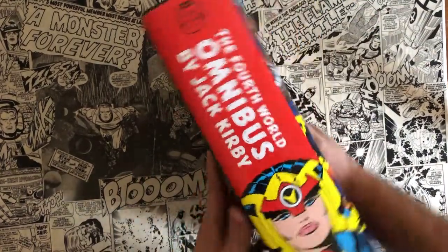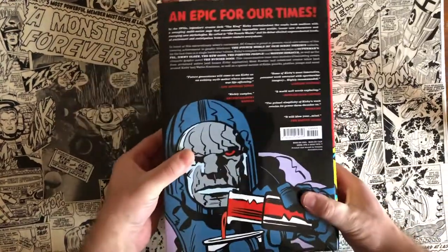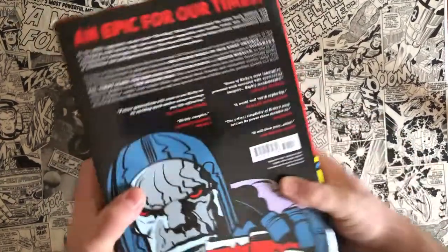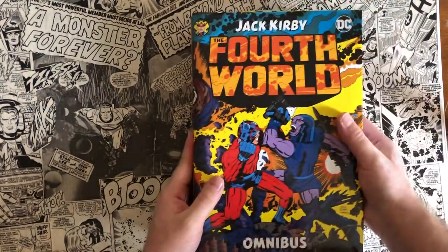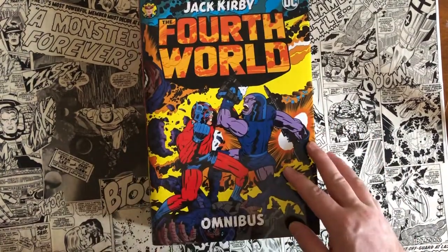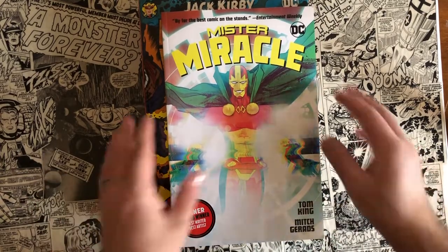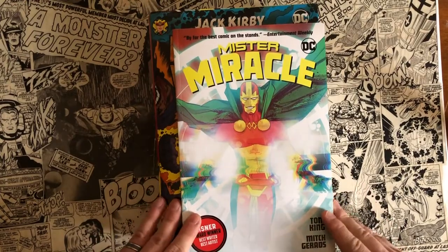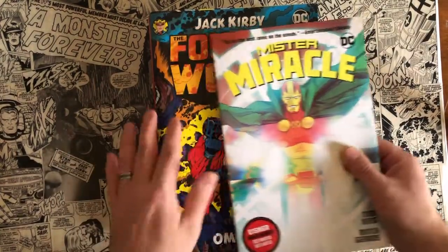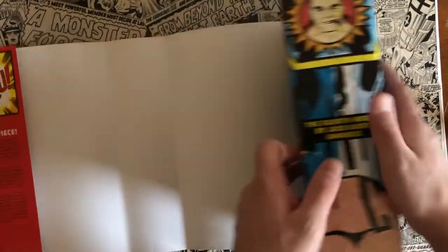So obviously this is a huge, massive tomb of a book — I can't even fit it into the camera. Fourth World Omnibus by Jack Kirby, and on the back you get Darkseid. If you're not familiar with the omnibus format, this is one of the larger ones you'll see released by Marvel or DC. It comes in at like 1500 pages. One of the great things about it is that not only does it collect 1500 pages worth of comics, but the artwork is oversized. This is your typical trade paperback — the same size as a single-issue comic book. You can see in the camera that the omnibus on both the height and width is bigger, so the artwork is bigger, kind of blown up, which is great when you have one of the greatest artists of all time, Jack Kirby, supplying the pencils.